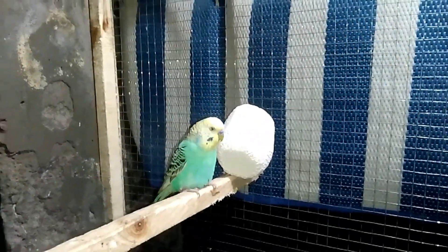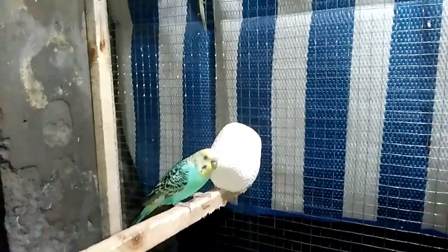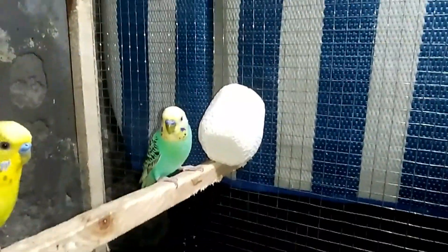Now let's go to the colony. I will show you everything. Friends, we have come to the colony.